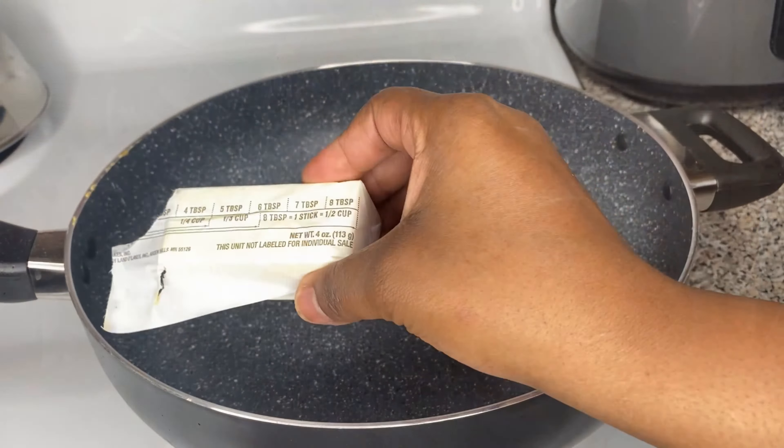When it starts to simmer and looks like that, we can go ahead and add our cream cheese. We're going to add four ounces of cream cheese — basically half a block — and let that melt in. This is going to help your sauce thicken up, give it some flavor, and make your potato gratin taste really good. Just let it dissolve and let everything become one as a unit.